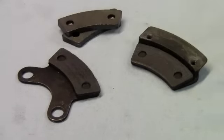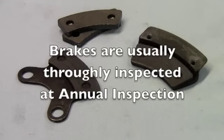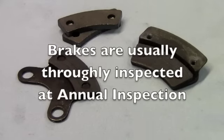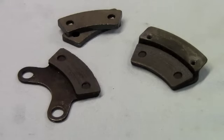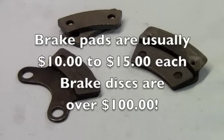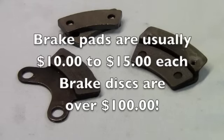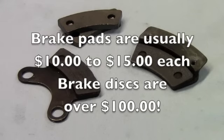There are the new pads. A good rule of thumb is to think about how much you're going to use these brakes before they'll be looked at again at the next annual. It's a lot cheaper to replace brake pads than it is a brake disc — just like on your car. If you wear the pads down to where they hit the rivets, then you're probably replacing a brake disc, which is a lot more expensive.